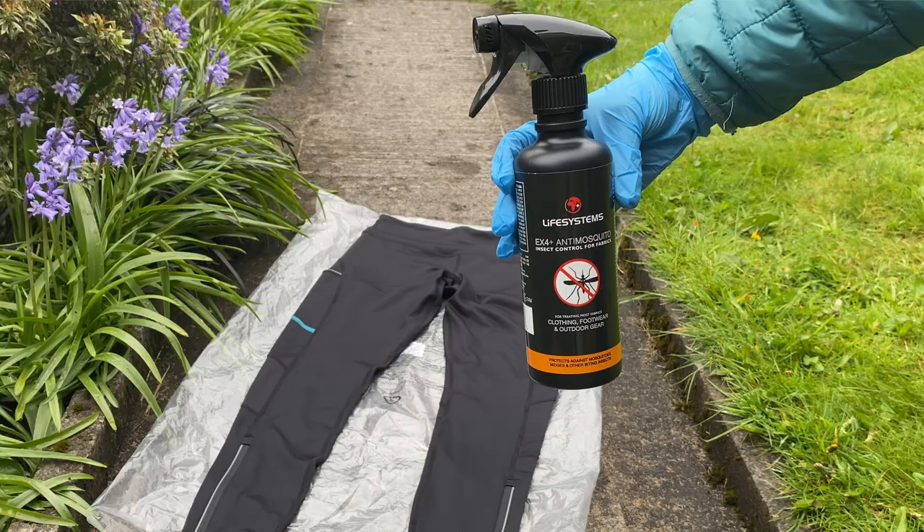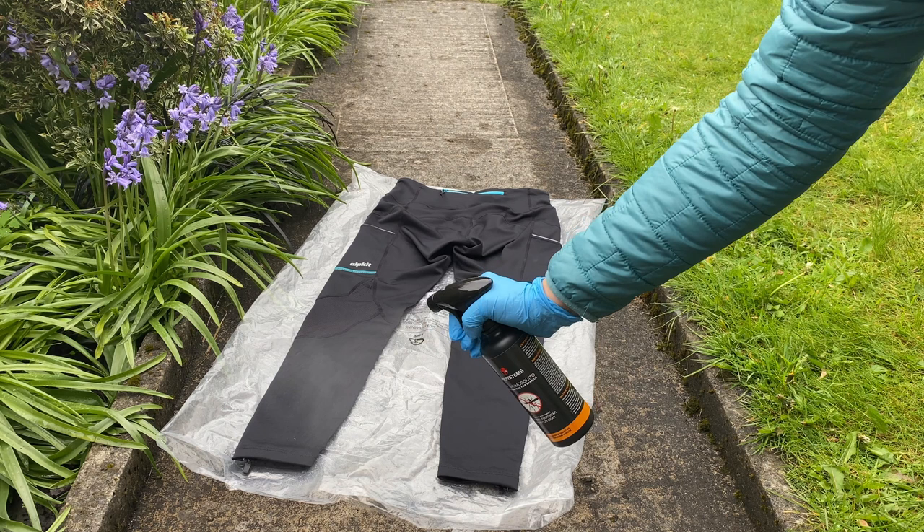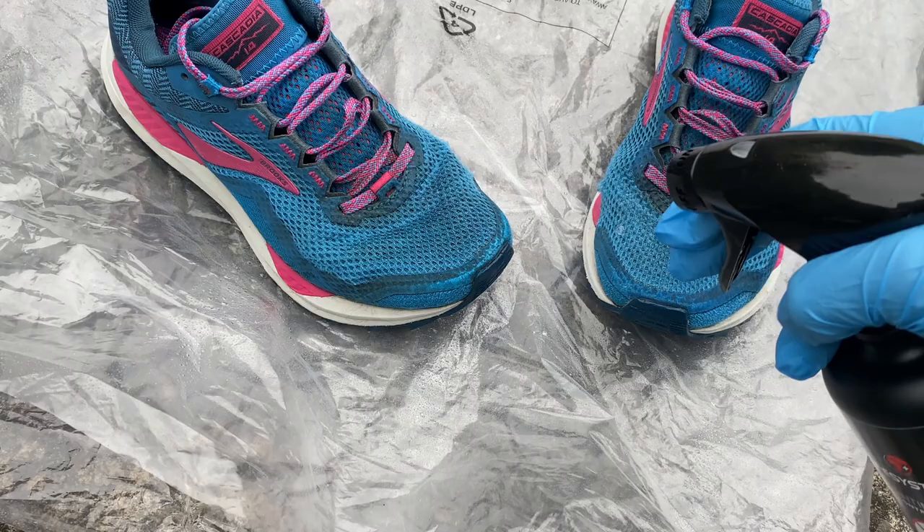Reduce insect bites and prevent yourself from ticks that can carry the harmful disease Lyme disease by spraying your items with permethrin. If you're not heading out straight away, you can do this in advance and keep the items in a sealed plastic bag until you need them, but make sure to keep everything away from pets. Simply spray your items out of direct sunlight and leave to dry for a few hours. Each treatment should last for around two weeks, but check the instructions of the brand you're using for correct information.